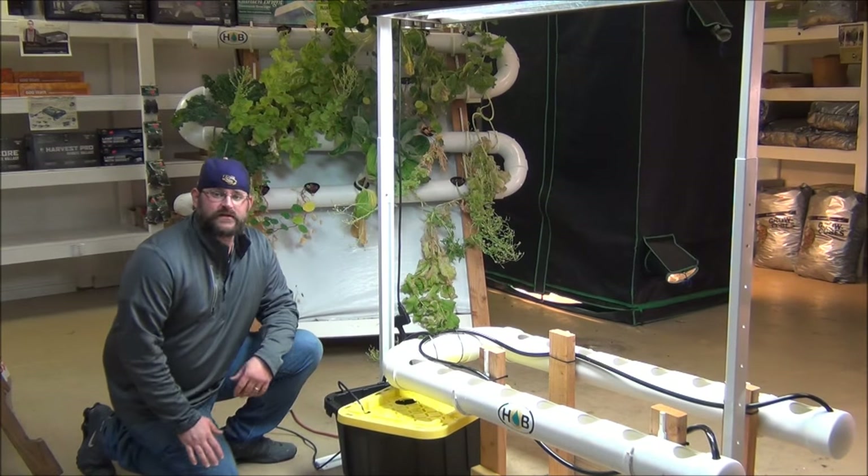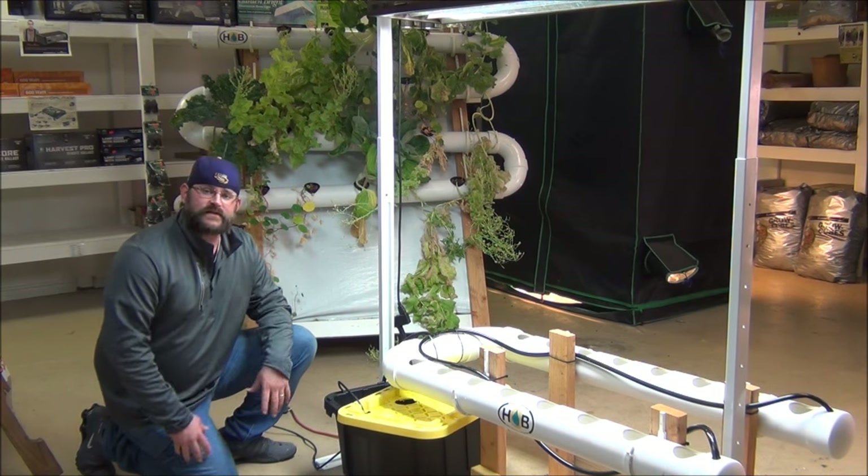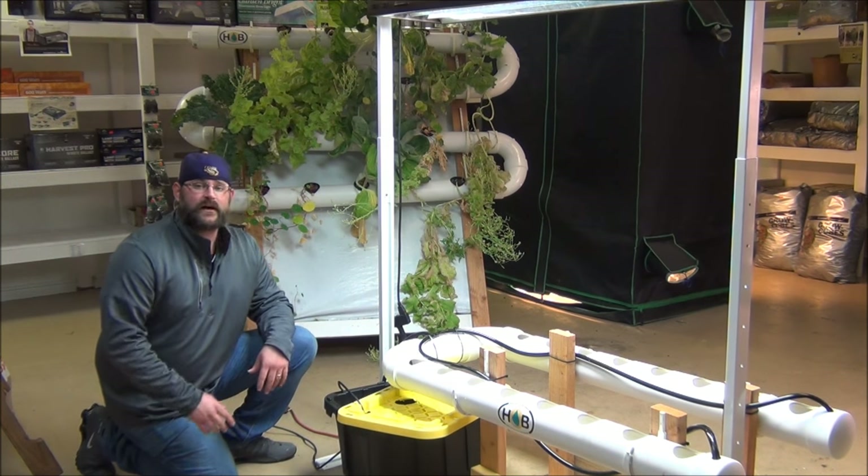Hey guys, what's going on? This is Chris at HodgePox of Birmingham, and today we're going to show you guys the initial setup of our NFT LTE system.